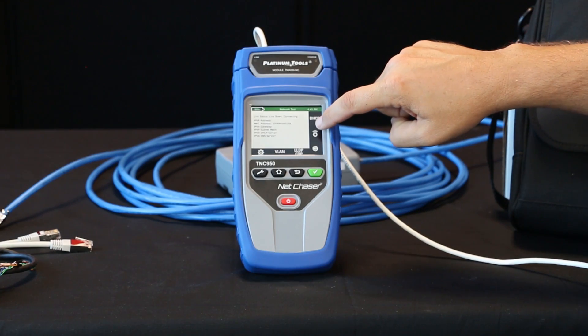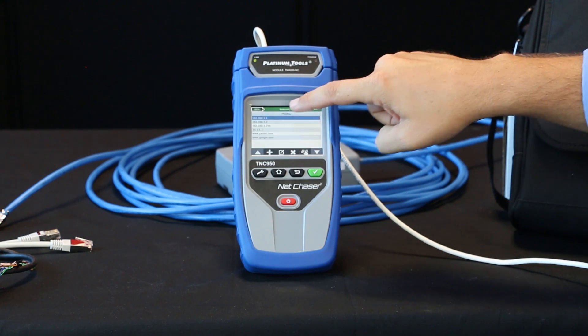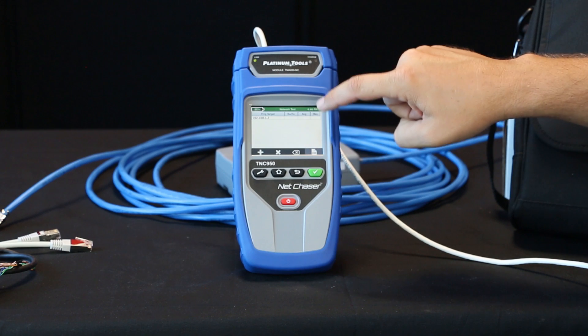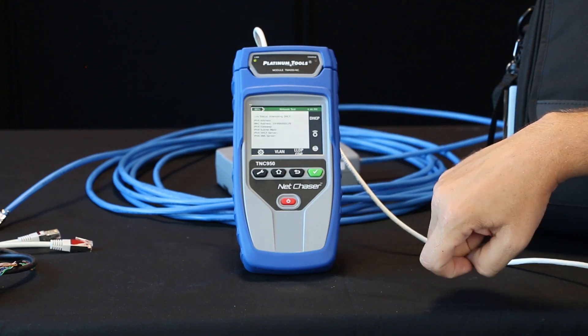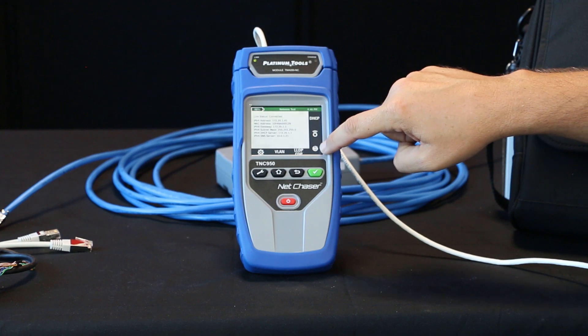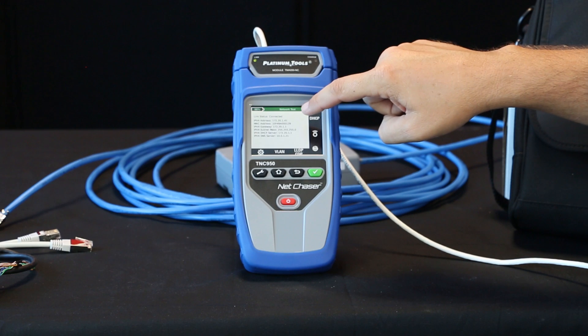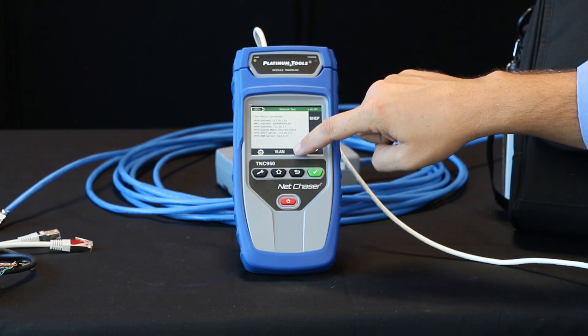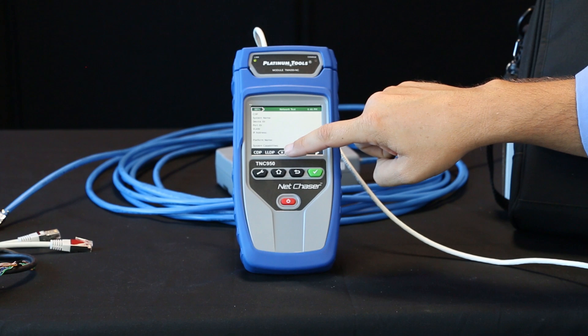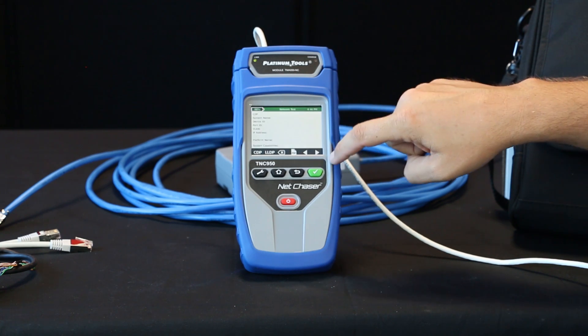Here we can go in and select ping testing. You can add multiple targets here and ping up to eight different locations simultaneously. Then we have down in the bottom corner trace route — we can run a trace route. You can save all these test results. You can also do a CDP or LLDP — Cisco Discovery Protocol or Link Layer Discovery Protocol.